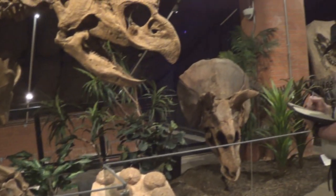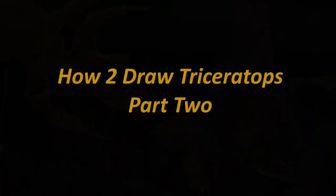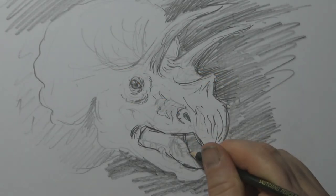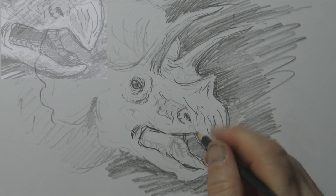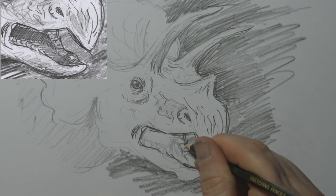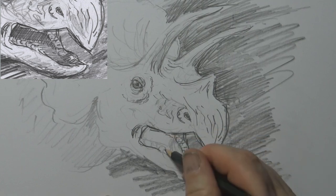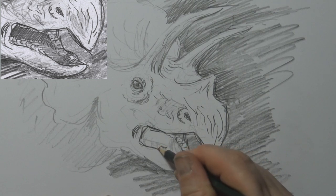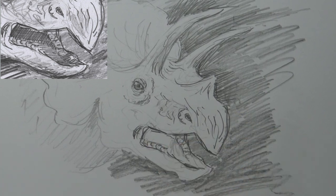For a T-Rex, you'd have to be awfully hungry to try and take this guy on. It's got almost like a beak, but then there's teeth inside — sort of flat teeth for crushing up plants, because this guy's a plant eater. It really is a cool dinosaur — one of my favourites.